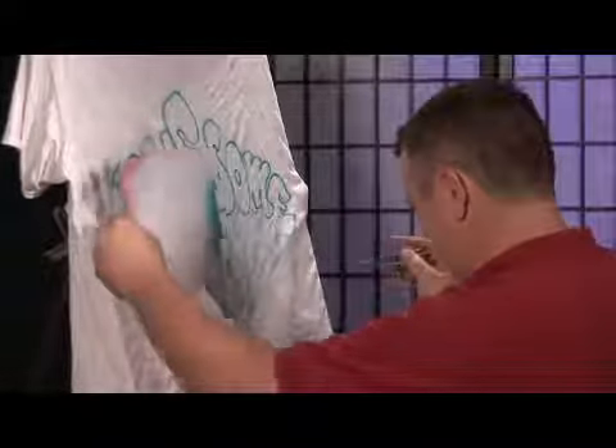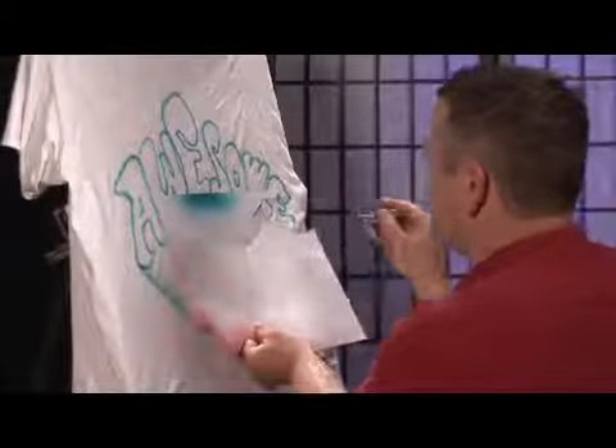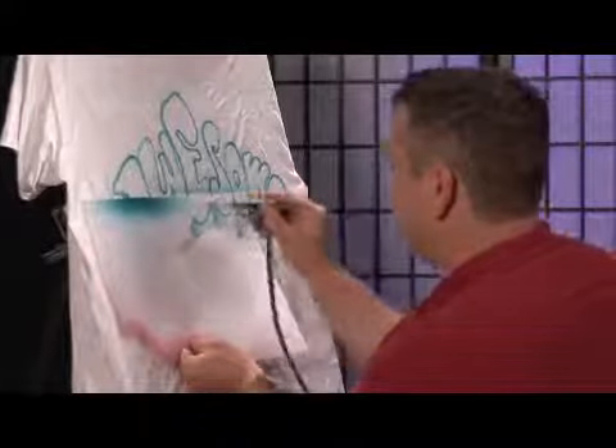This kind of helps the whole design. If you want to do a chrome effect in there, you can take the edge of that piece and create a chrome effect.